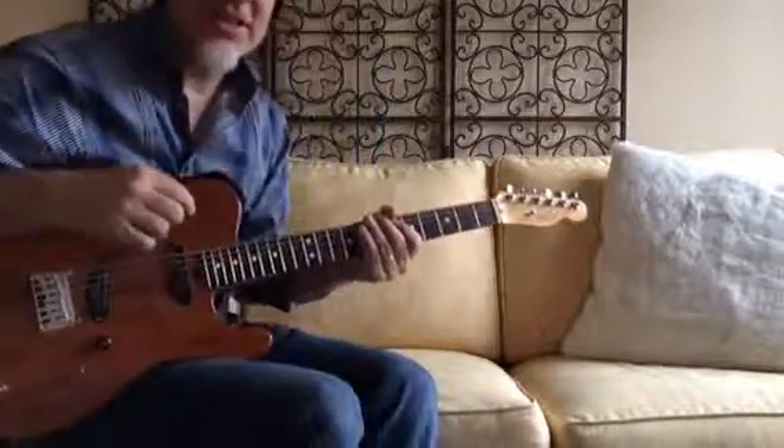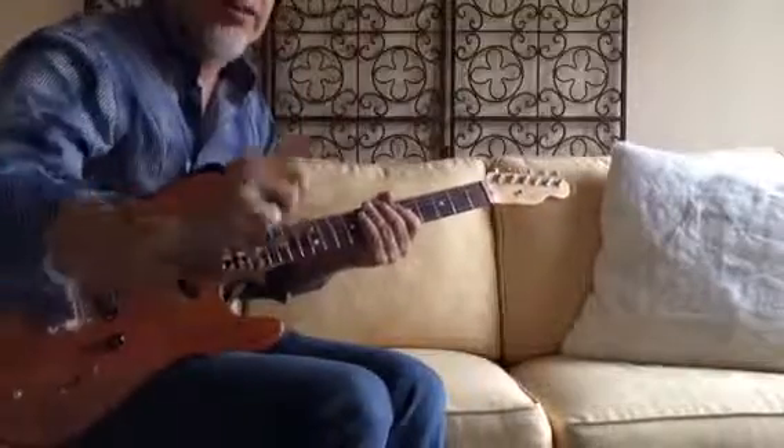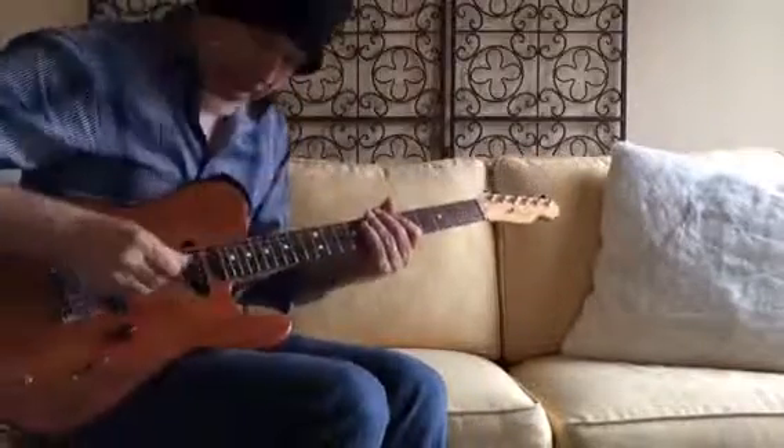Greetings YouTube, Dell Puckett here. In this lesson, I'm going to show you a cool way to get new sounds out of your guitar, simply by detuning the B string down to an A.